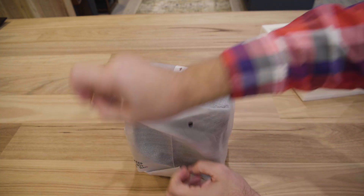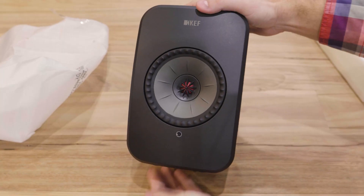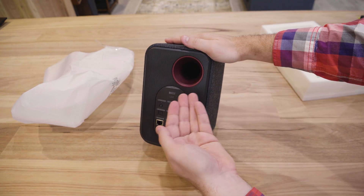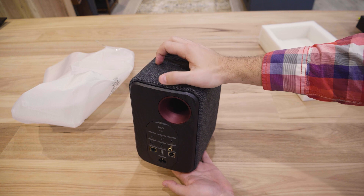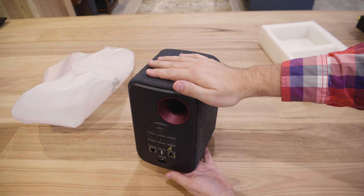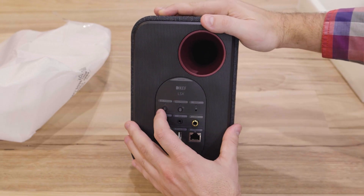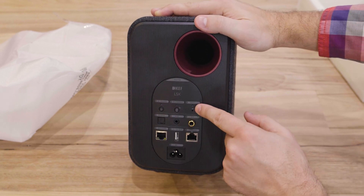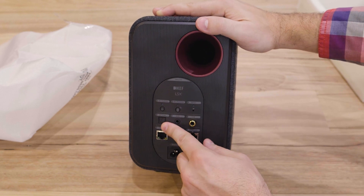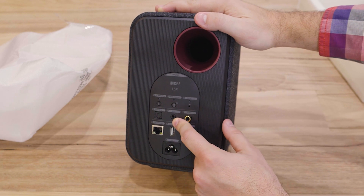First, let's unwrap this one, which I believe is the master — and it is. So we have KEF's patented Uniq driver on the front. On the back there's a port to help enhance the low end, and an exhaust vent on the top to let out air from the heat sink, since these contain a class D amplifier each. We also have two physical buttons on the back: one for Bluetooth pairing and one for master-slave pairing, plus a small factory reset button.